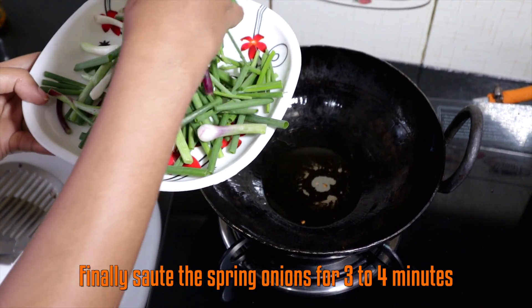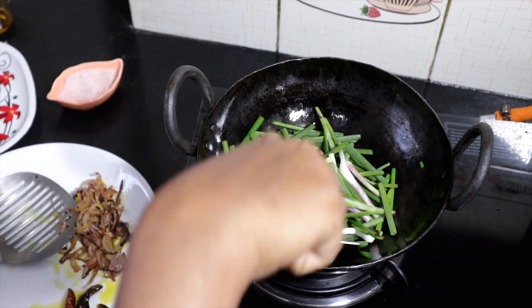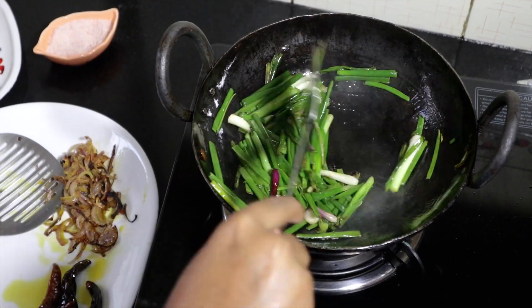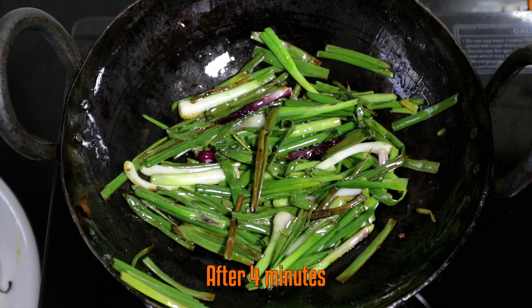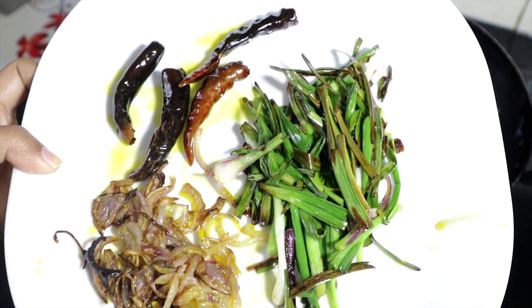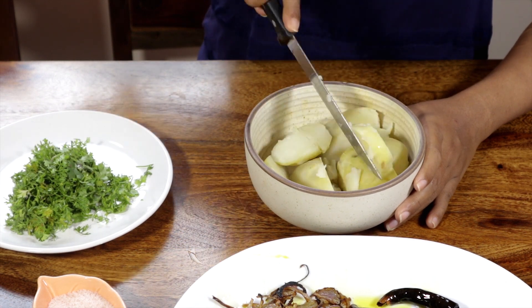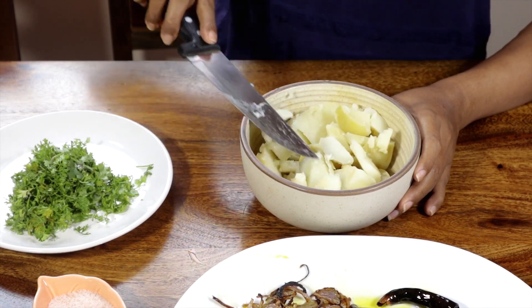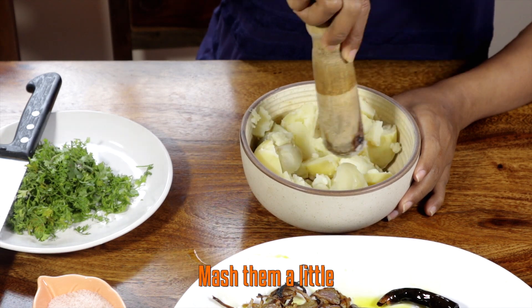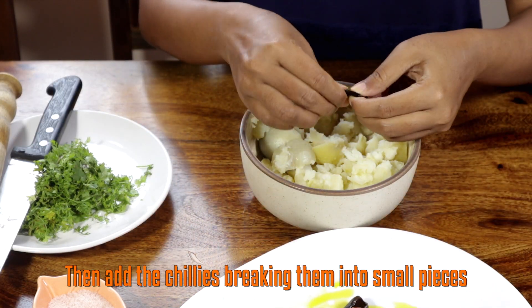Add the spring onions and sauté. Chop the potatoes with the knife into small pieces and mash them with your hands.